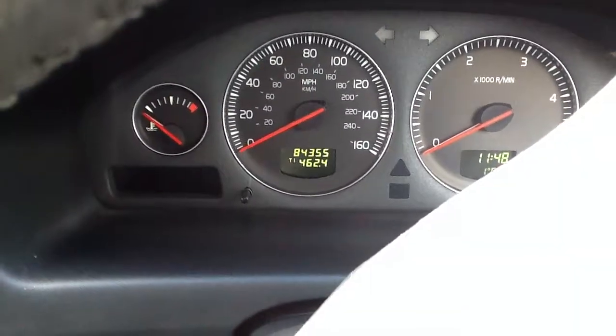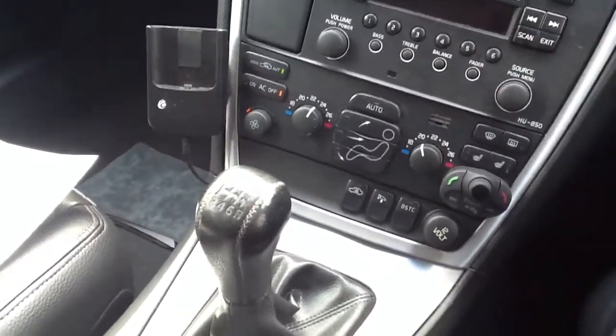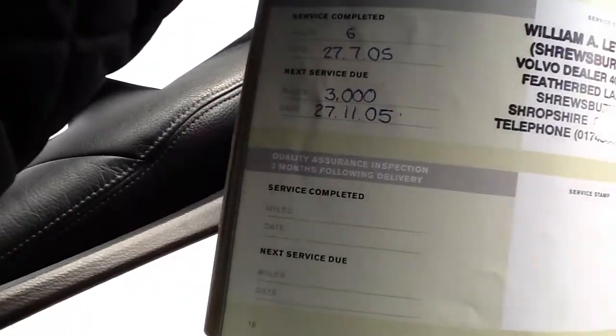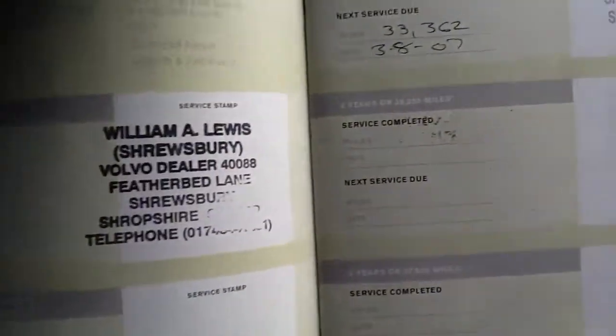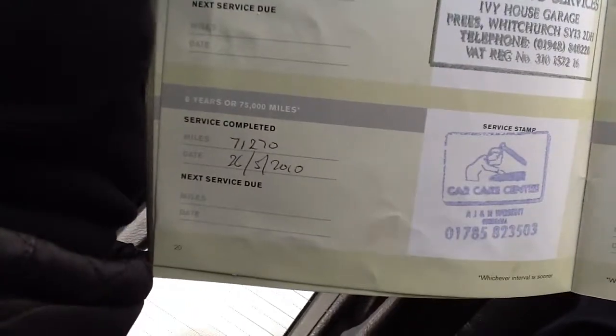84,355 miles on the clock. The vehicle does come with a full franchise service history — the first service at 3,000 miles, done at Volvo. The second was at 15,000, the third at 55,000, and the last service was at 71,270 miles.